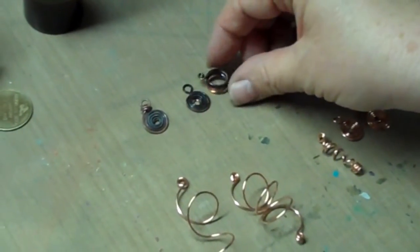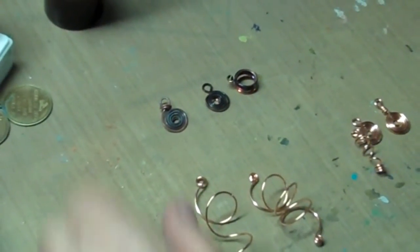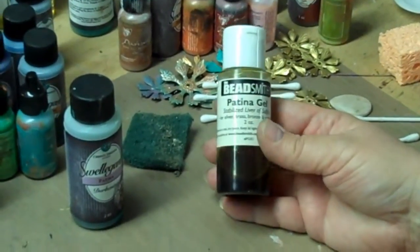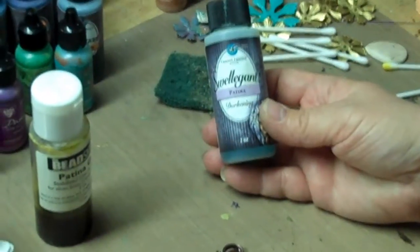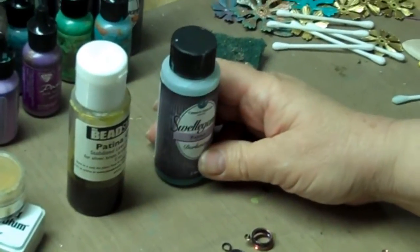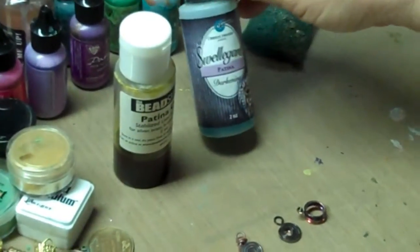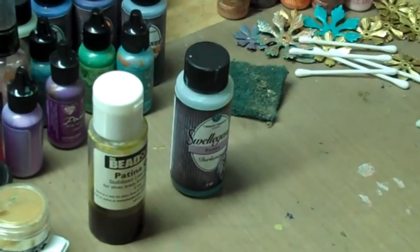You can see there's not a whole lot of difference between the Sweligant and the Patina Gel Liver Sulfur. This is the Beadsmith Patina Gel. You may want to keep it in a cool place as it tends to get kind of funky if it gets too warm. And then this is the Sweligant Darkening Patina. What's the big difference? They both take really quickly with heat. The biggest difference is smell — Liver Sulfur does not smell good at all, it smells kind of nasty. Sweligant smells like grandma's pickles, and not even that strong.